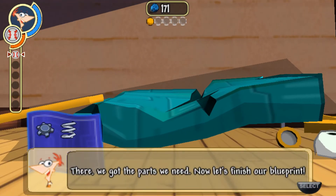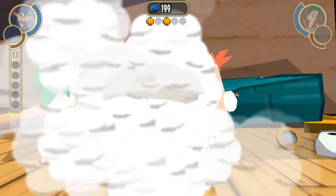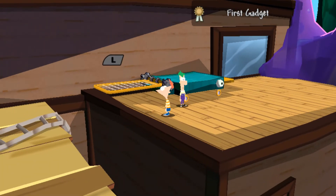There, we got the parts we need. Now let's finish our blueprint. I have a feeling we'll be making a lot of gadgets like this in our adventure.